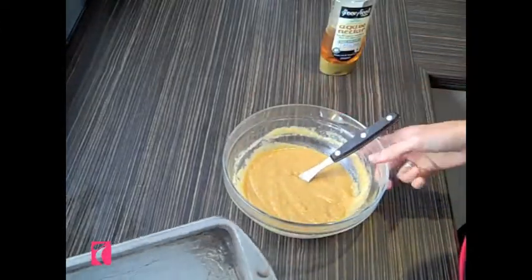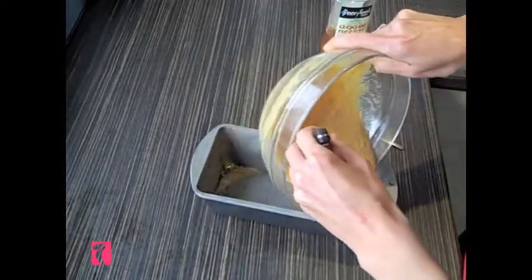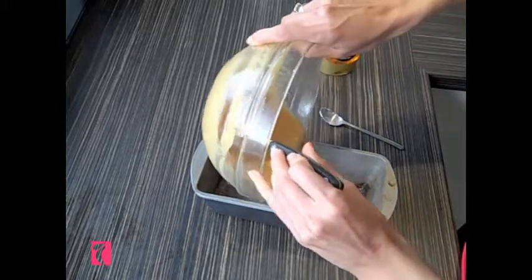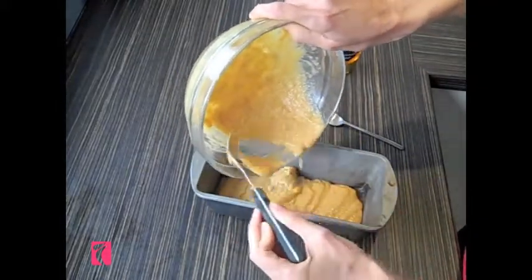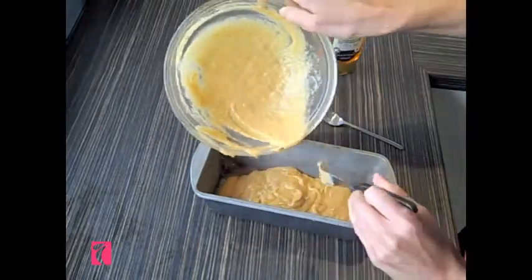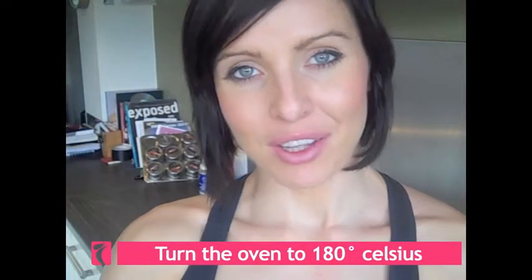Then we're going to put it in a small dish — make sure you get all of it in. Once you've finished putting the mix into the tray, turn the oven on to 180 degrees Celsius, which is about 350 degrees Fahrenheit. You're then going to bake it for 25 to 30 minutes. Now we're going to make the icing.